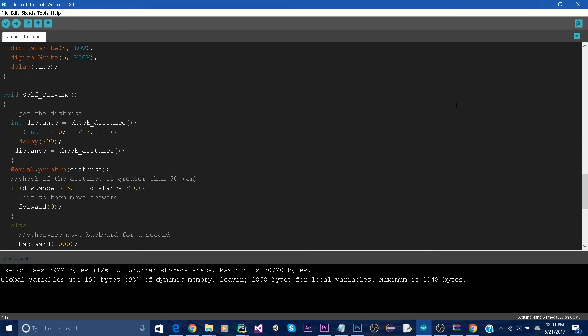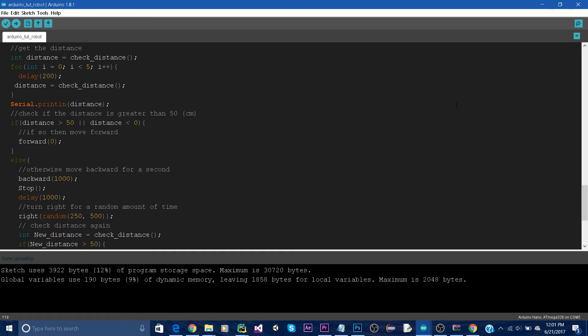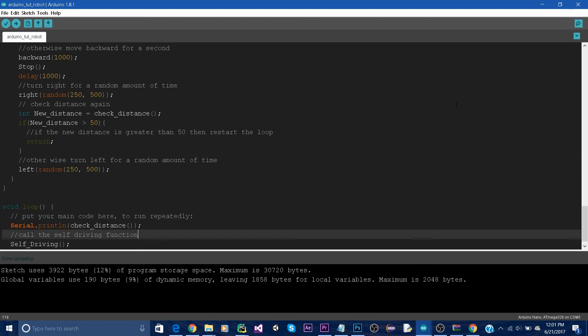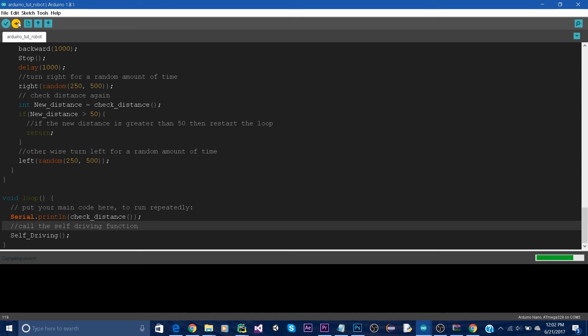Then we have the self-driving function. First, it calculates the distance and assigns it to an integer. Then it checks if the distance is greater than 50. If so, it will move forward. Otherwise, it will move backward for a second, then stop, then move right for a random amount of time. It will check again — if the distance is greater than 50, it will restart the loop. Otherwise, it will go left for another random amount of time. And finally, in loop, all we do is call the self-driving function.